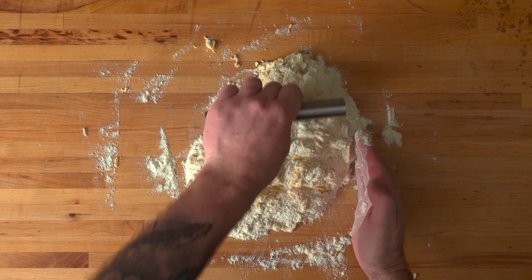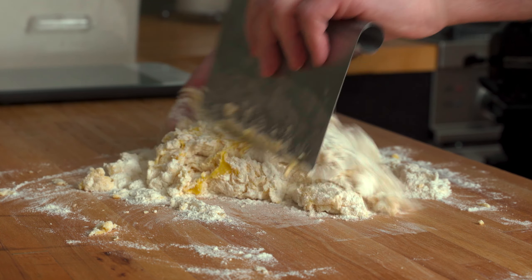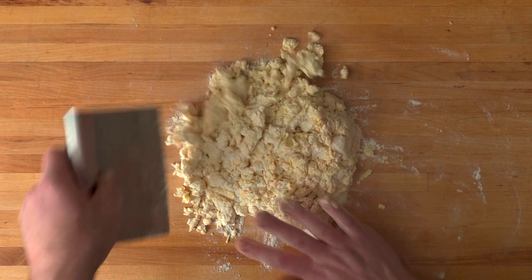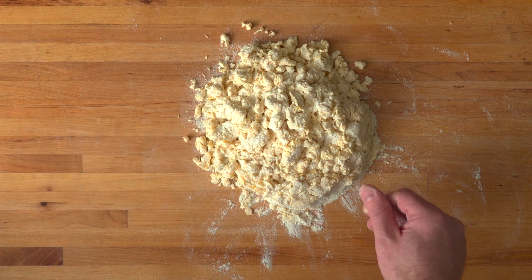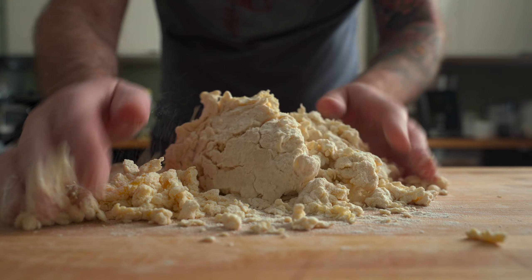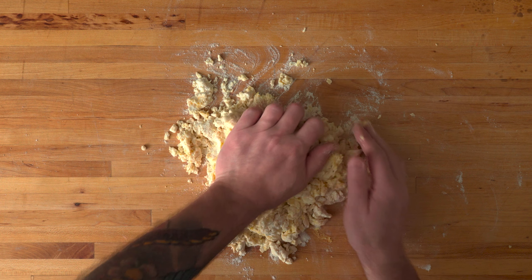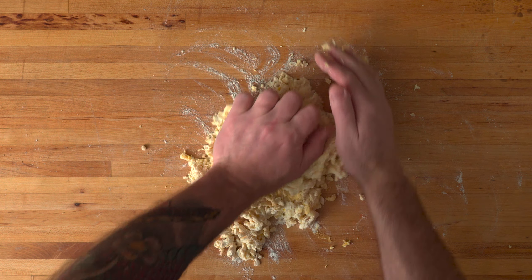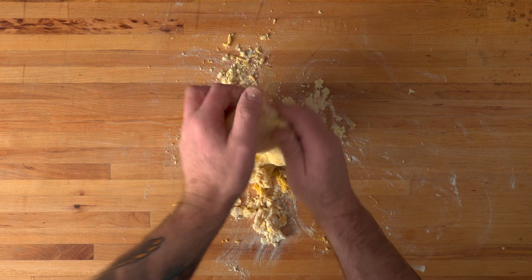Now if you don't have one of these nifty little tools, I highly recommend that you pick one up. It's a great utensil to have around when making any type of dough. I'll leave a link to my favorite dough scraper in the description box below this video. After a few minutes of working the wet and the dry ingredients together, the dough's going to feel kind of shaggy. You might even feel like the dough is too dry and it's never going to come together. Just trust the process.